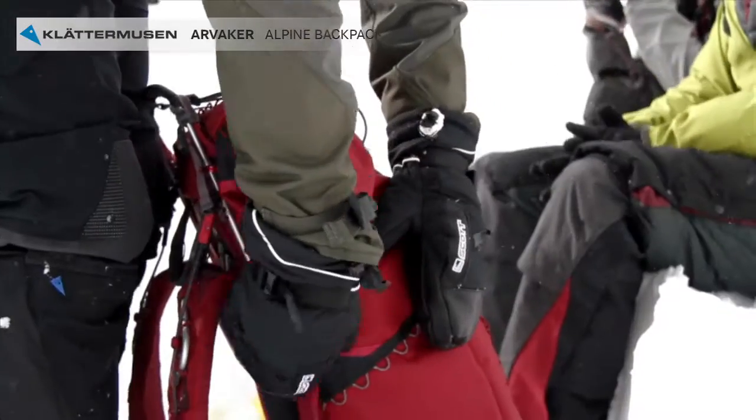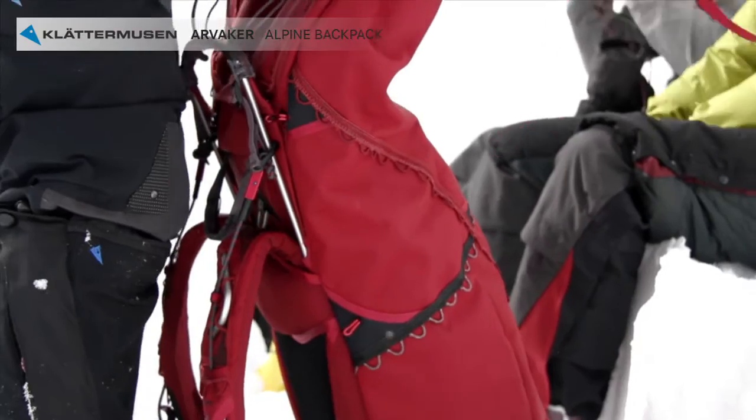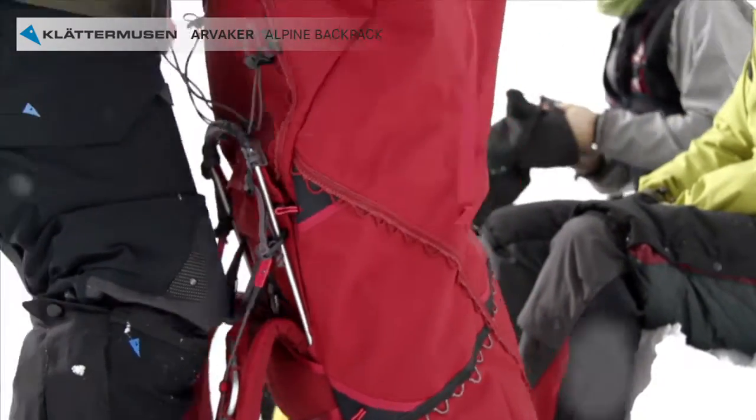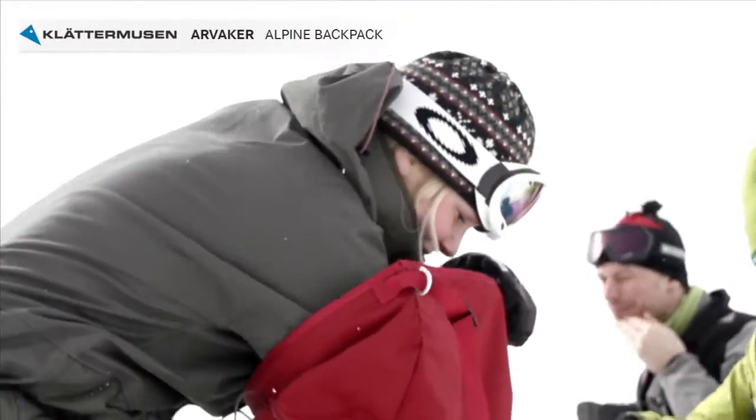Our skeletal support principle minimizes the painful loading on the shoulder, the neck and hips. The butterfly bridge on the shoulder harness will help to unload the weight from your neck muscles to your shoulder and collarbone.